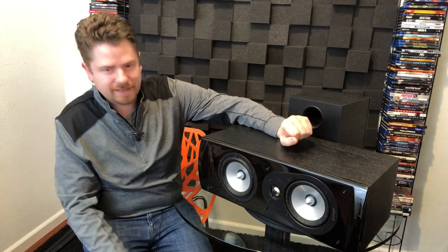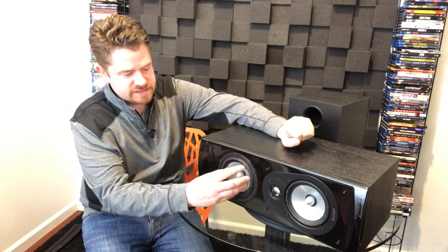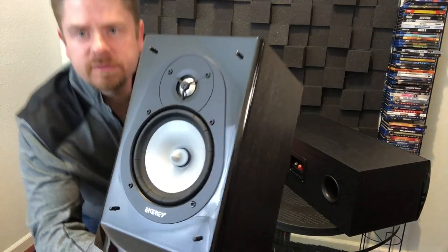So this right here is the Energy CC10. It comes with two five and a quarter inch ribbed woofers — I know it sounds funny, but it has little ribs in the surround. Energy says that actually helps with the excursion of the woofers during demanding scenes. They also have a one inch aluminum dome tweeter. The cabinets are rear ported, so keep that in mind if you're putting these into theater cabinets.